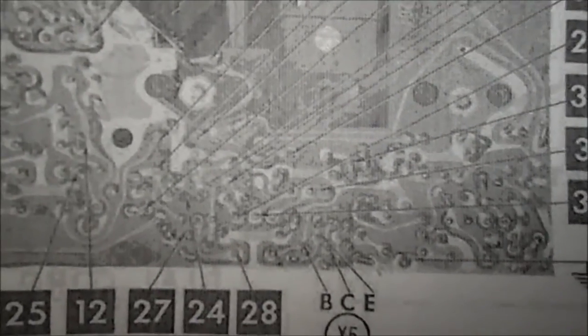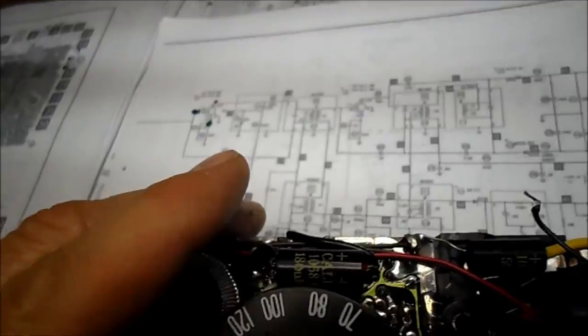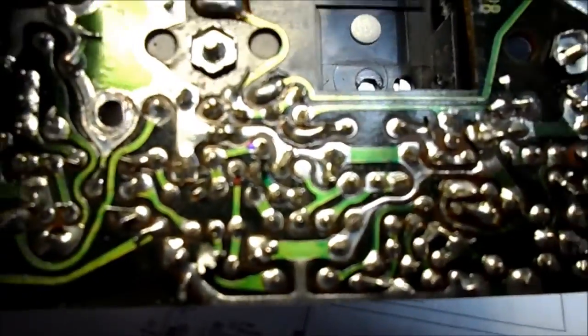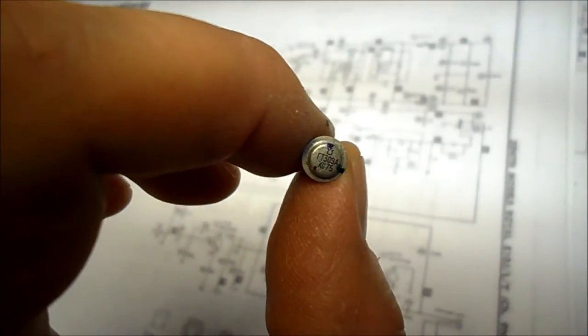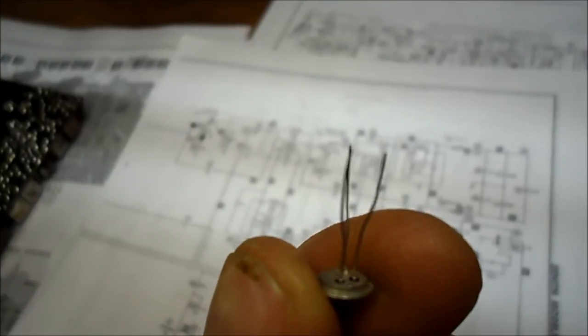I've gone ahead and marked — these are horrible pictures, but I've marked with little Sharpie dots the base, collector, and emitter. I've also gone ahead and done that on the transistor itself, and marked the board according to that diagram and the top of the transistor. I've also metered on the schematic. It may be overkill, but I've even gone and colored the leads of the transistor: red, green, and blue, so we won't make any mistakes.